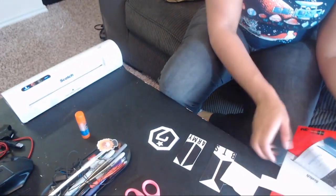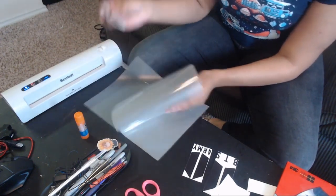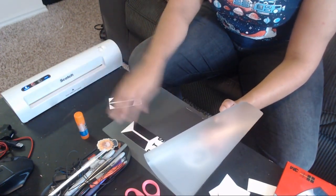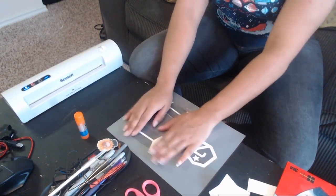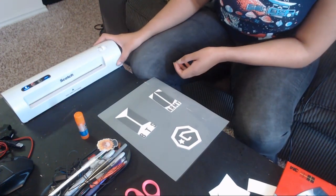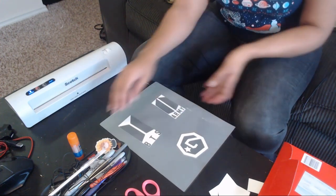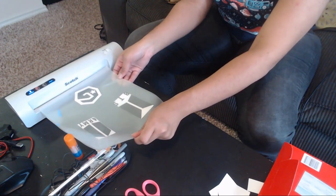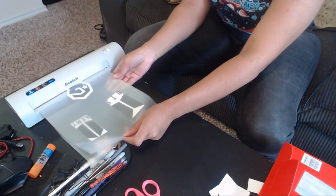Now I'm going to take out one of my laminating pouches. I'm just going to lift it up and place all three ornaments in here, making sure they have enough room around each edge so that when they go through I can cut them out very nicely. The laminator is all warmed up, so we're going to go ahead and feed it through — lifting it up and feeding it through.